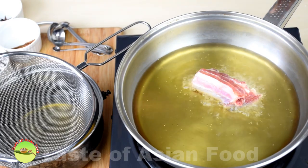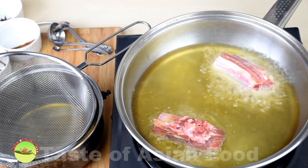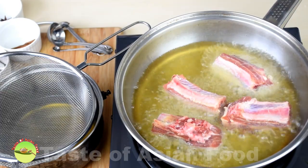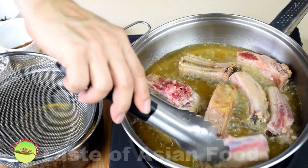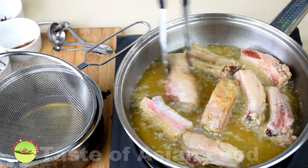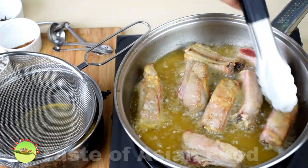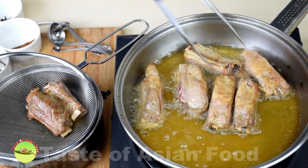Deep fry the marinated pork ribs for about 2 minutes until the surface turns golden brown. Turn it over to brown the other side, then remove and drain.